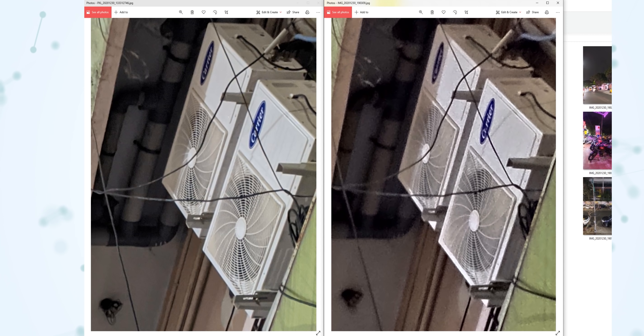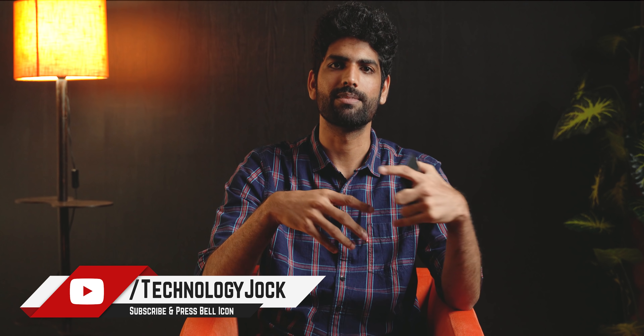Here is a stock camera night mode versus Google Camera Night Sight comparison — as you can see, there is noticeably less noise on the GCam image. Do have a look at a few more samples if you're interested, and let me know your thoughts in the comment section. Definitely try installing this, click some pictures, and share them on Twitter with the hashtag TechnologyJock. That's it — thanks for watching, see you in the next one, bye and take care.